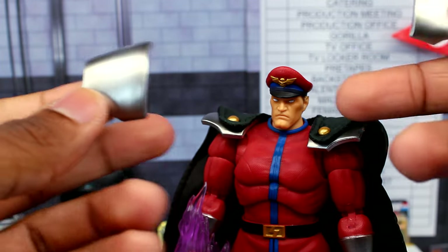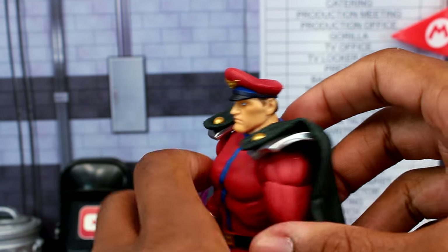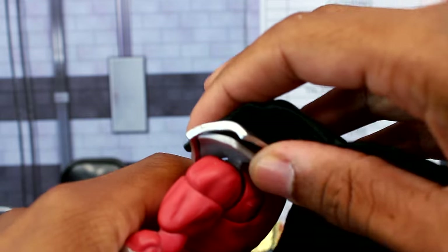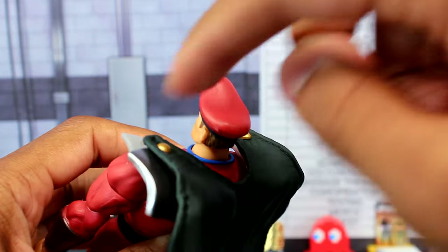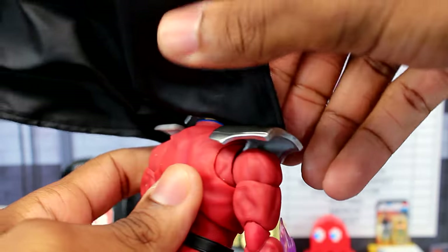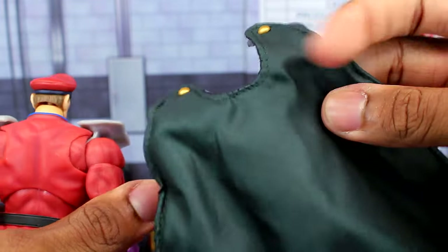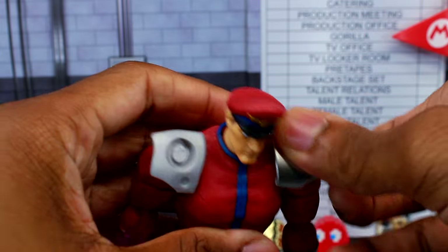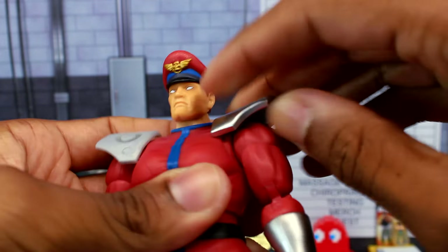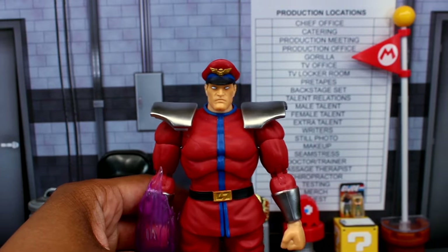We also get two interchangeable shoulder pad plates. You can actually remove the shoulder pads by sliding them up — they're connected, so keep that in mind, but they slide off easily. Then you just clamp on the alternate shoulder pads and now you have Bison without the cape. You can still move the arms freely, which is really cool.